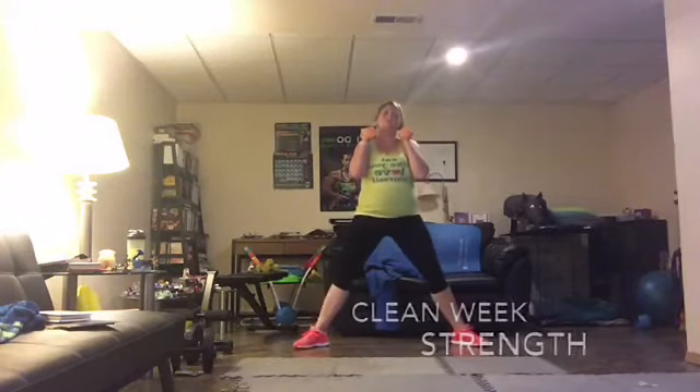Straight down and up. Push the knees away from each other. As you come down to the bottom, squeeze the glutes as you come up to the top. We're working those legs here.